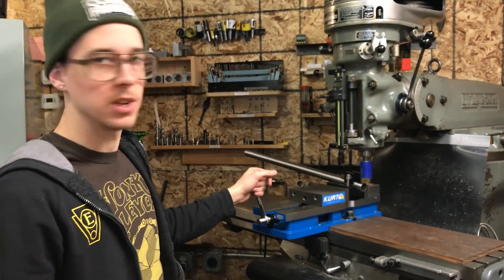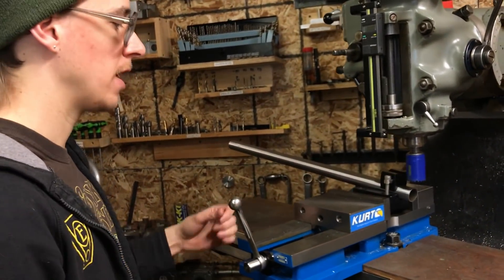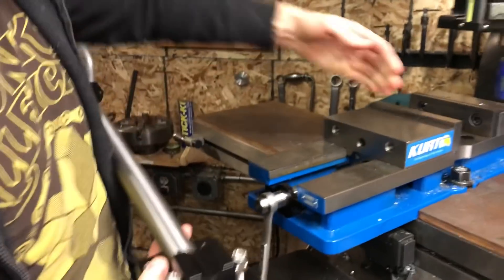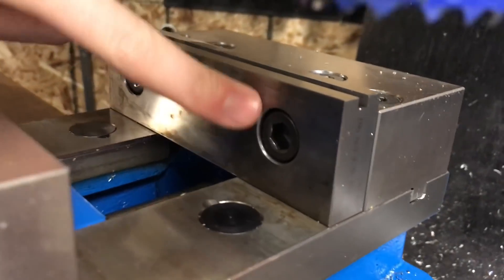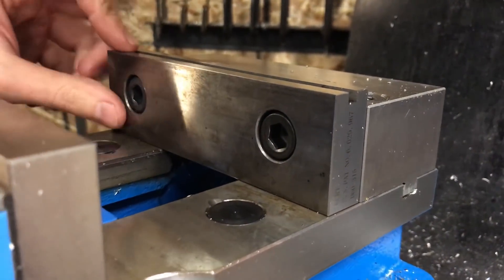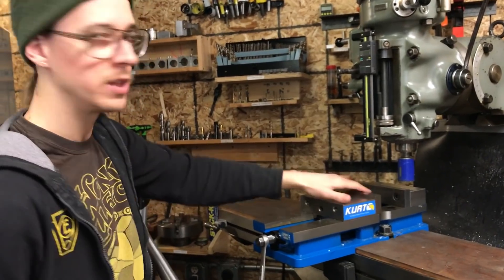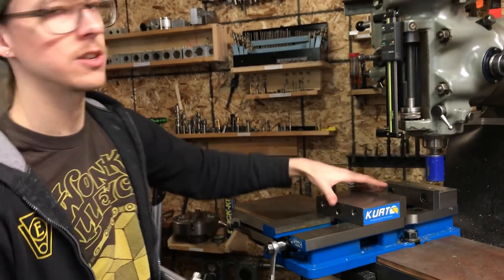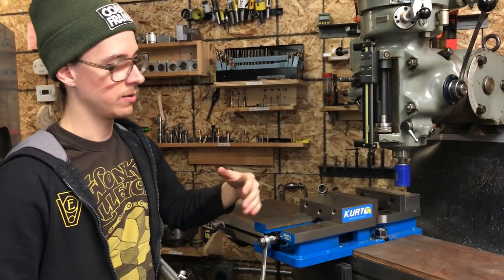One of the really cool features of this tool is that if you have a Kurt-style vice — which I'm a big fan of and would recommend getting if you have a milling machine like this — on the vice you have socket head cap screws that hold the jaw in place. These are in the same spot on every Kurt vice and every Kurt clone. You can get cheap imported ones from China or the real deal name brand, which is kind of expensive. It's a really well-designed, versatile vice with a lot of clamping force.